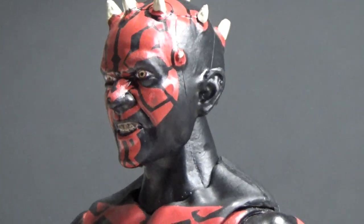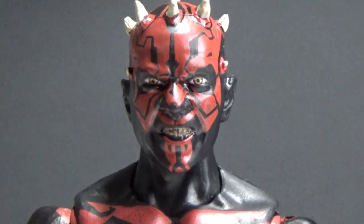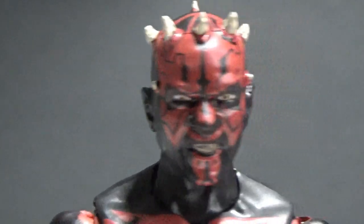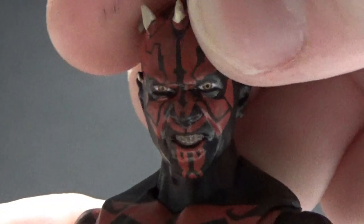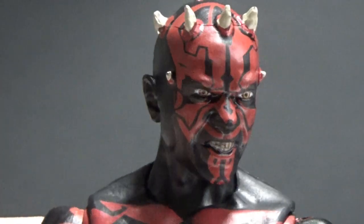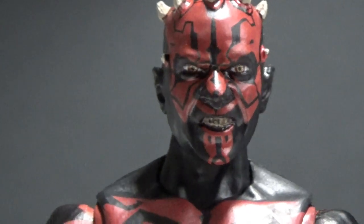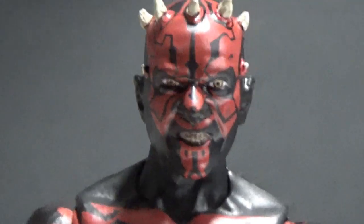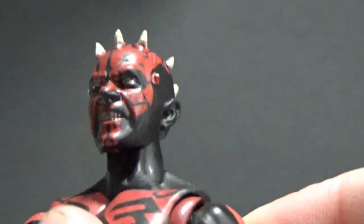Check out that sculpt, that is just absolutely fantastic. That is just so damn good. This is one thing the last Maul has certainly missed out on — this sort of really angry face. His teeth are disgusting. He does have the new neck joint as well, which allows for a greater range of movement. This one does have the sort of butterfly joints there in the shoulders as well, so that's moving in and out rocking, which is great.